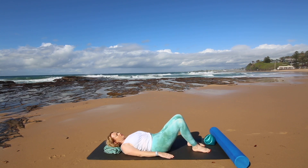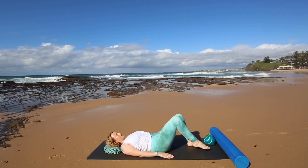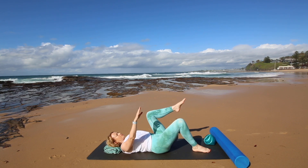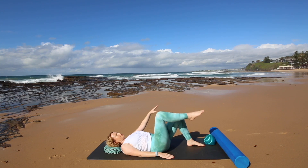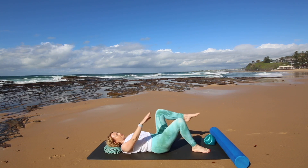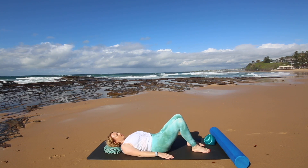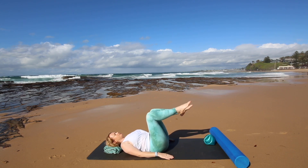Good. Let's do two more each side here. Well done. Now from here keep that sense of drawing in your tummy and bring both legs up into the tabletop position.